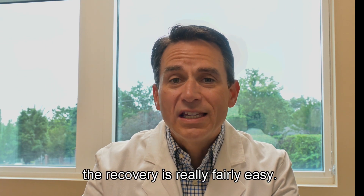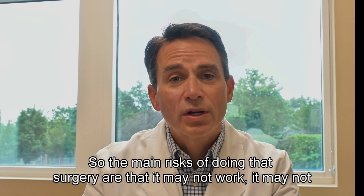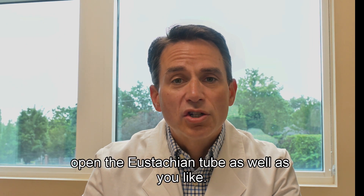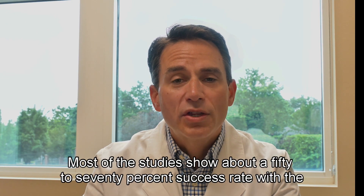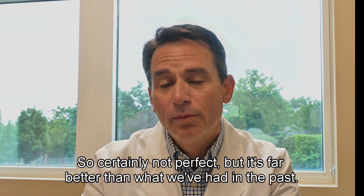The recovery is really fairly easy, the pain is fairly minimal, and the risks are low. The main risk is that it may not work — it may not open the eustachian tube as well as you'd like. Most studies show about a 50 to 70 percent success rate with the surgery, so it's certainly not perfect but it's far better than what we've had in the past.